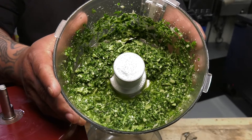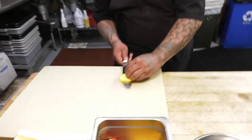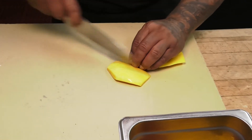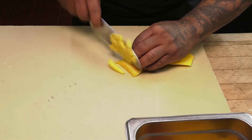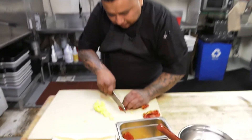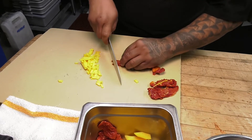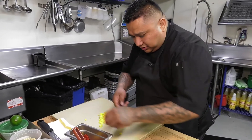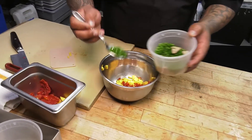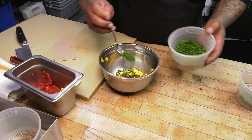Now we're going to show you how to make our stone fruit relish. We're going to start with the stone fruit, very fine diced. Some dry tomatoes, same process, finely diced — just about that much. We like to add a little bit of fresh chopped chives and chopped parsley.